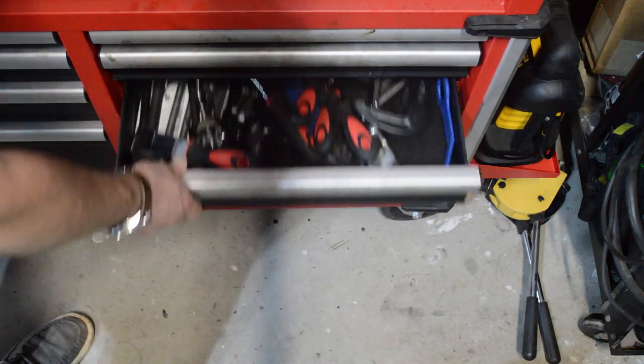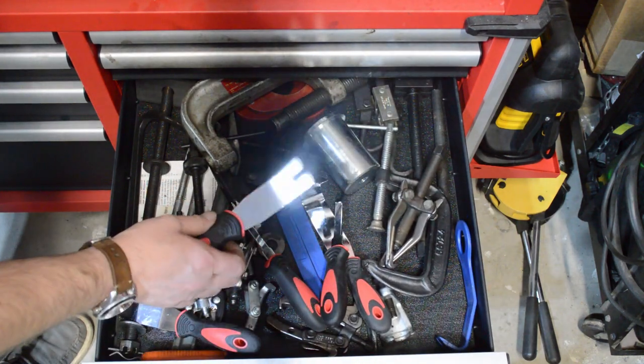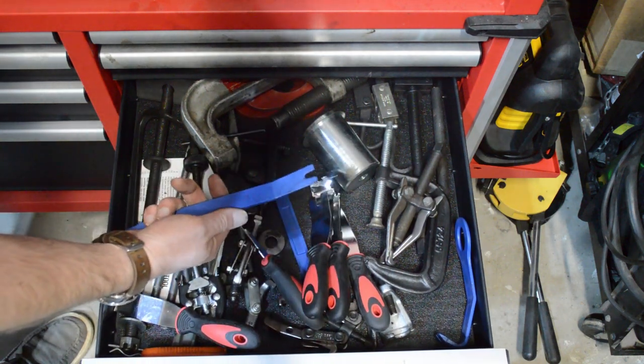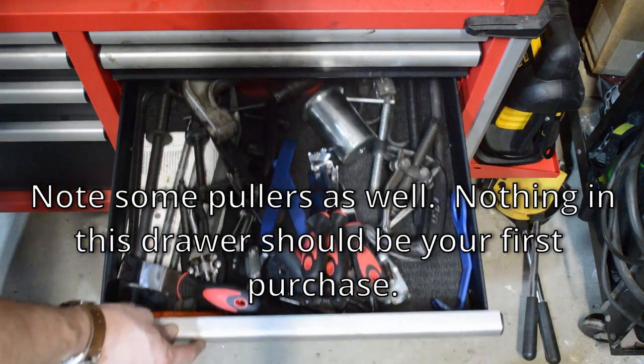If you're doing any interior work, you're going to want to have some of these trim clip pullers. They also make plastic ones that are going to be more friendly depending on what it is that you're pulling apart. Useful to have.